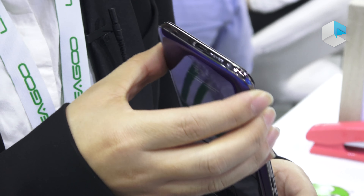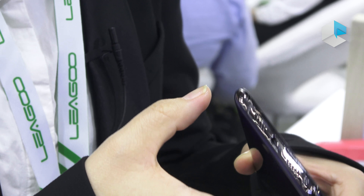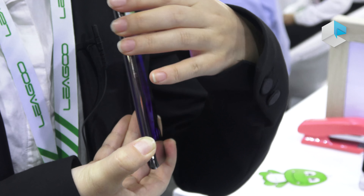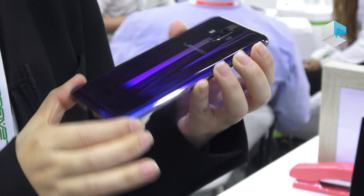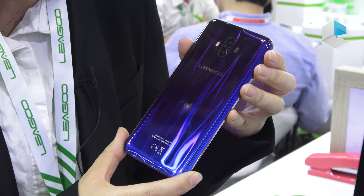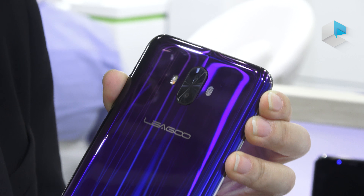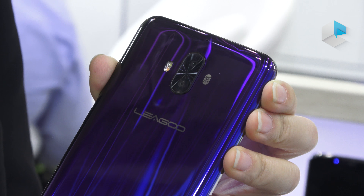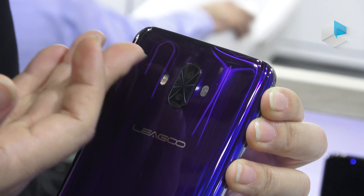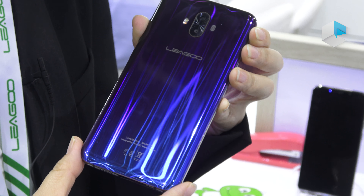Looking closer, we can see it is a metal build. The display is 6.21 inches Full HD Plus AMOLED. The color is very vivid, and the whole display features nothing else on the front — only an in-display fingerprint sensor, a front camera, a light sensor, and the receiver. It's a notch display, very beautiful.